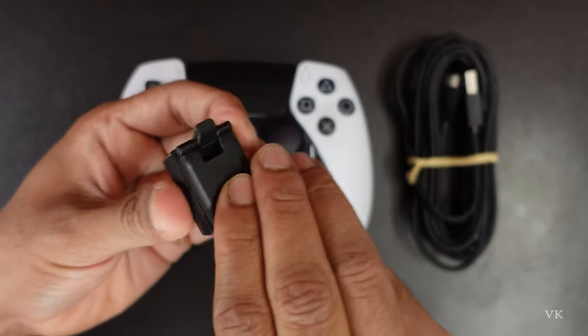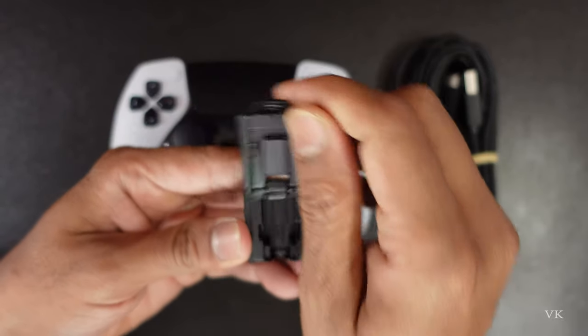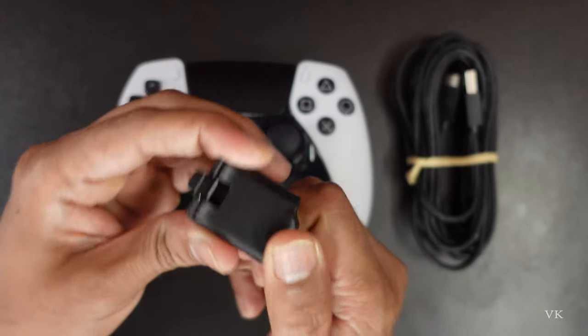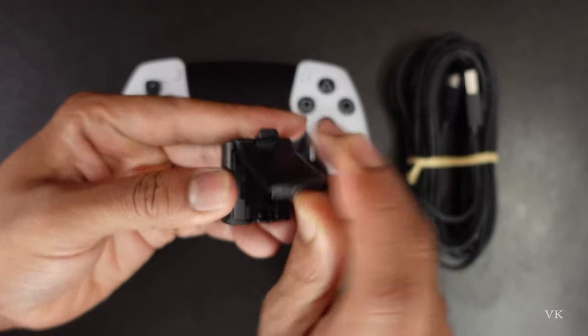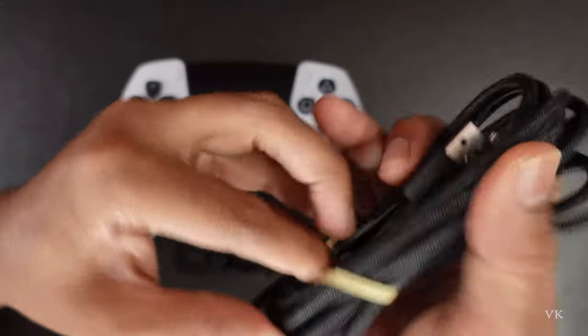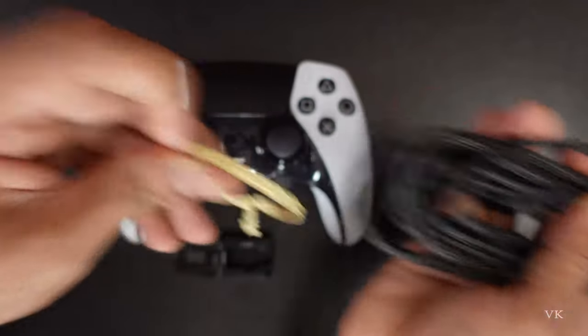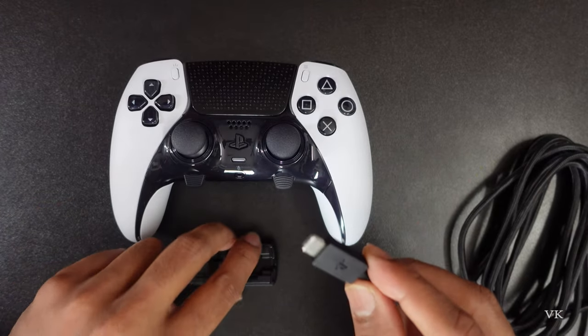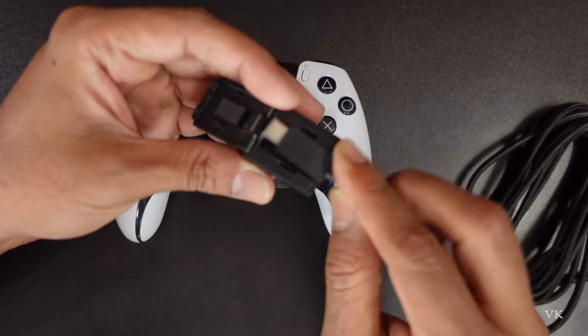It should be unlocked. Here we need to open it — open it like this. Open it, and then take the cable out. On this USB Type-C, we need to insert it like this.